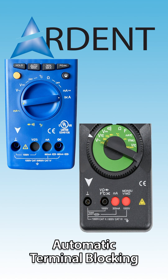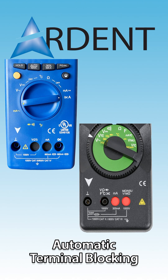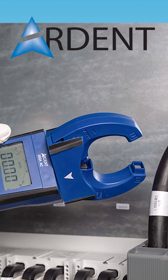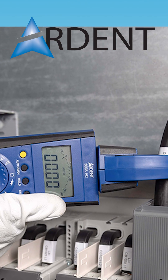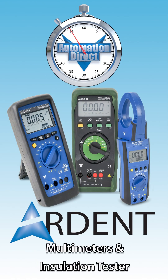Ardent's digital multimeters and insulation tester feature an automatic terminal blocking system to ensure proper lead connection, and their clamp meters have rotary clamp jaws that allow the user to align the clamp in the orientation of the bus bar or conductor while keeping the display and keys facing the user.